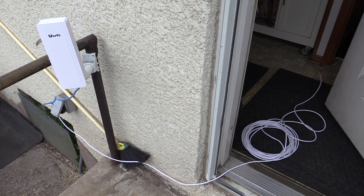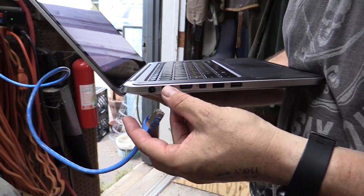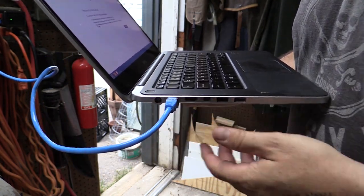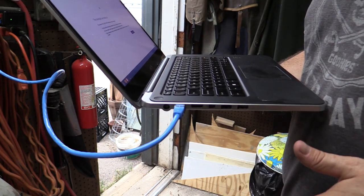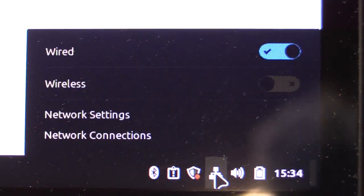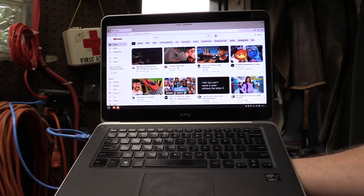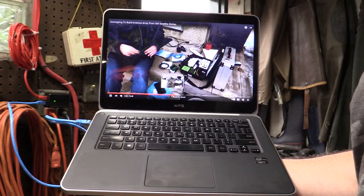We've got our test set up at the back porch aimed at the garage. This laptop has a weird ethernet jack, but we've got Wi-Fi turned off and we're plugged into the B unit out here at the garage, and it says our wired network is connecting. It says it's connected, and we're online. Now we've got wired internet out here in the garage — we can even watch YouTube out here, so the connection is nice and fast.